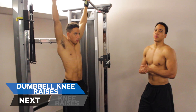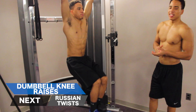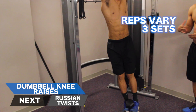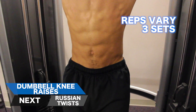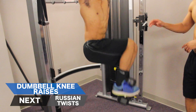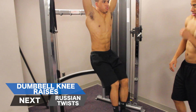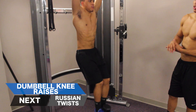The next exercise is going to be dumbbell knee raises. You want to do 8-10 reps for size and 12-15 reps to tone the abs. It's important to make sure your abs are contracted the whole time and that you're really focused on working them. Raise your knees to either 90 degrees or above your waist, and make sure you're moving the weights up and down very slow and controlled.